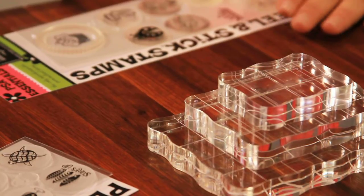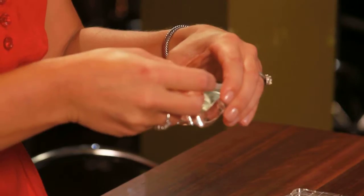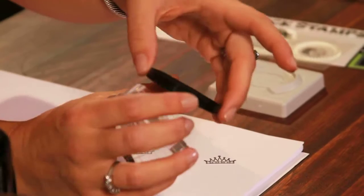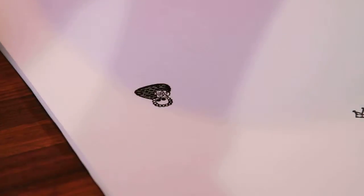Check that out. Now, you don't have to use peel and stick stamps with the PSA stamper. If you're like me and you have a ton of acrylic blocks at home, this is just another way to use it. All you're going to do is select your design and place it on the block — it really works just like any other clear stamp. I'm going to ink it up and press down like this. So versatile — use it with the stamper or the block.